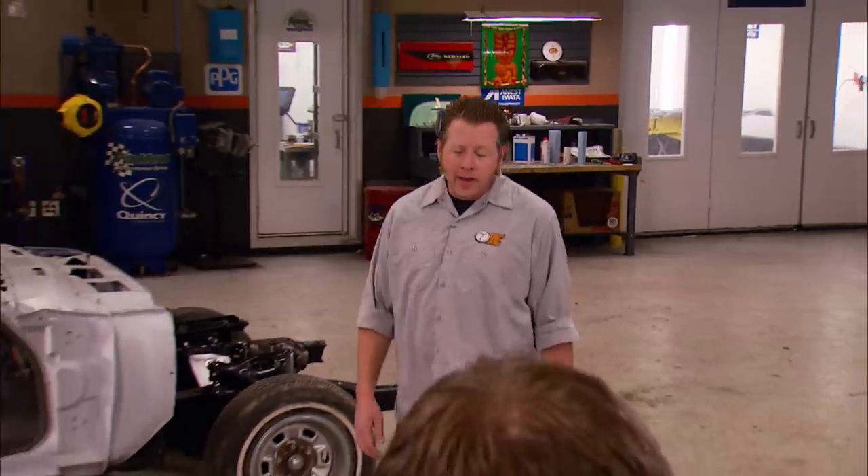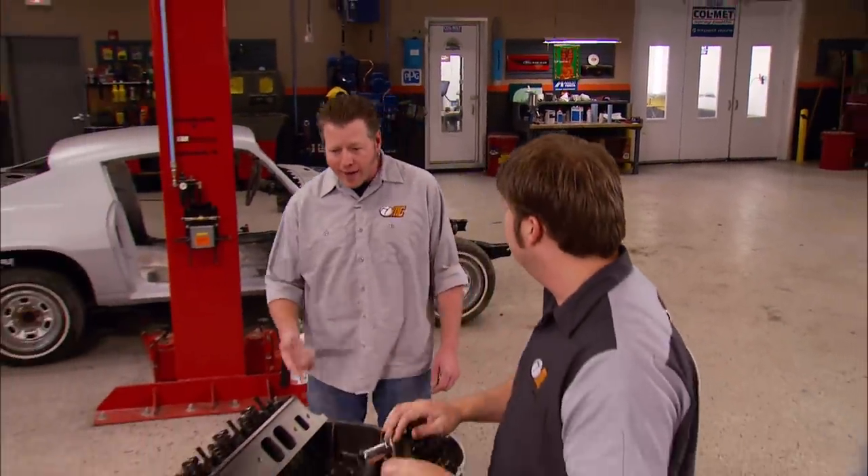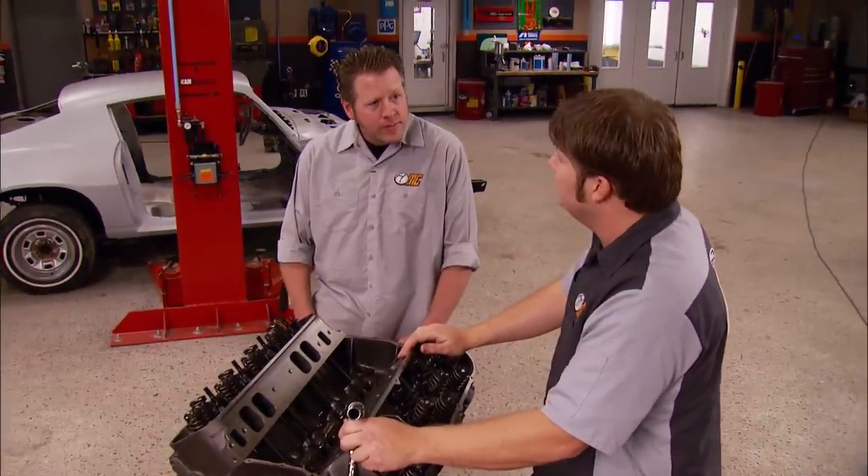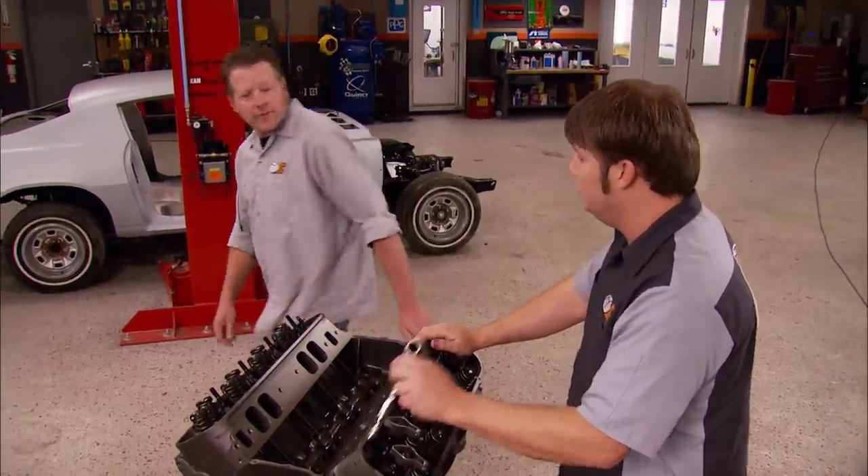We've shown you how to adjust lifters on a hydraulic camshaft before, but our L78 is a little different — it's got a solid lift cam. Set a rocker on its stud, give it a few squirts of motor oil, and tighten down the nut. Adjust the lash until the correct feeler gauge fits tightly. I got all the panels ready for paint — looks like you've about got it covered here. Yeah, I just about got it done. This thing will be ready for that four-speed real soon.